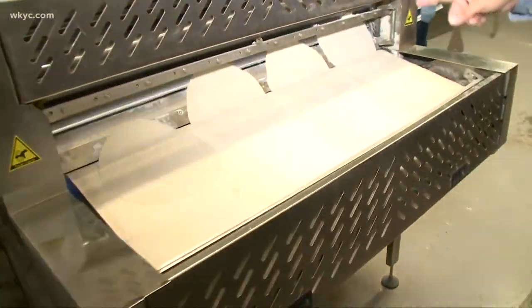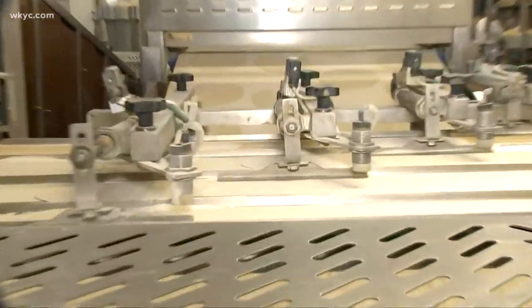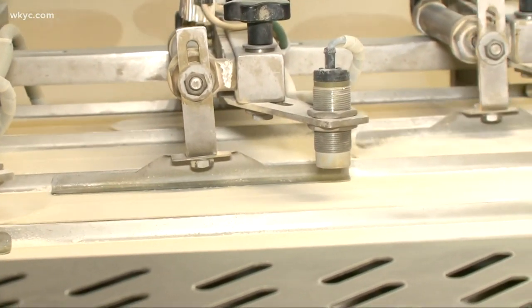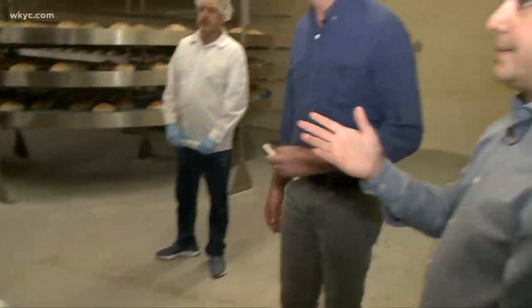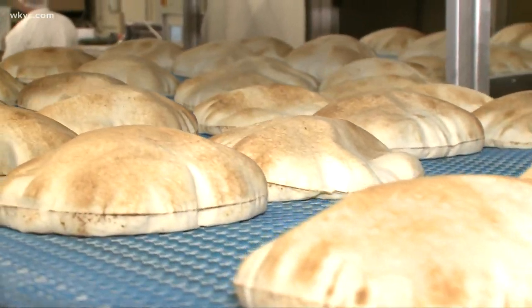Right here you can see the flattener, where it flattens it once like a football, and a second time makes it a disc. So when it hits the oven — and it's only in the oven for about 10 seconds at 1,500 degrees — all that yeast, all that gas that's built up in there causes the pita to expand into a big ball.